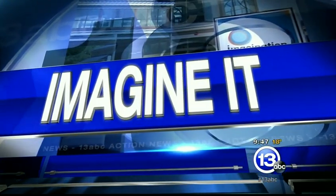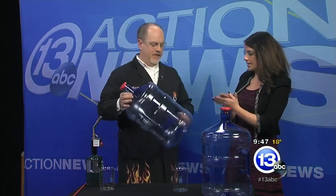It is 9:47 on this Saturday morning. Time for Imagine It. We have Carl Nelson here from the Imagination Station. I noticed the goggles or the glasses, so I'll put those on. Very stylish. What are we doing today?